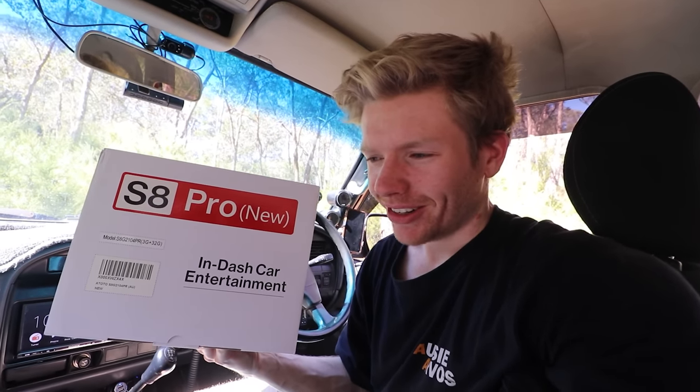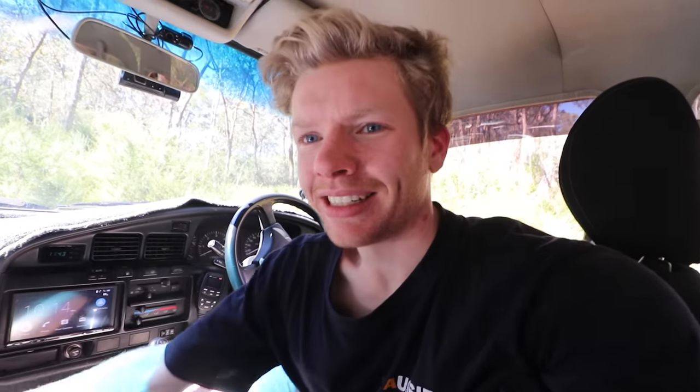Then the other day I got an email from a mob called Atoto, and they make a head unit with Android built in. It's basically like a tablet mounted as your head unit — you can download whatever app you want, use YouTube, there are no restrictions. And it's the same price as this Sony head unit but it's got everything: the radio, Bluetooth, everything. I figured I'd give it a shot — it can't be any worse than this. So I'm going to see if this Atoto S8 Pro is better than a flagship Sony head unit. Let's see which one's better.